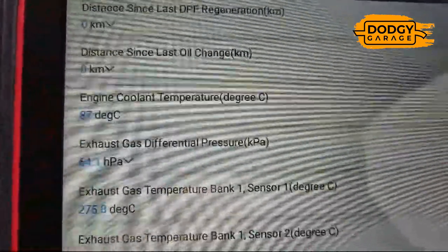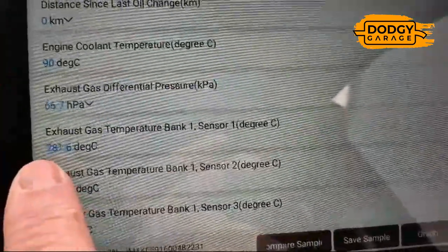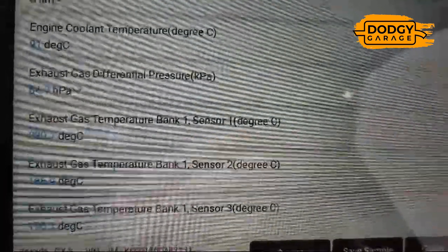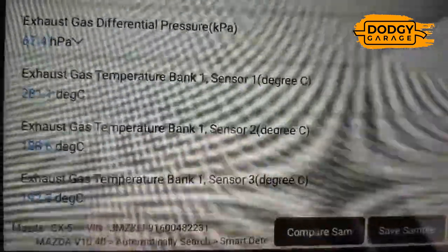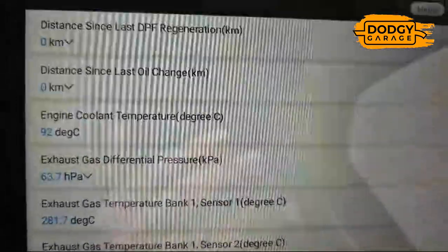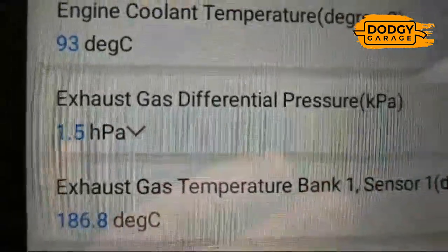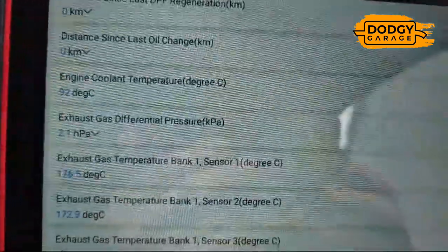Engine temperature is at 87 degrees. Also looking at the exhaust gas temperature — it's 281. You want to see that getting nice and hot, which means the car is happy to raise exhaust gas temperature and should be happy to do its own DPF regens. If they stay cool and below 200, the car is cutting off regen. At idle, you want the differential pressure below 10 — and it's cycling between 1 and 4, so that's looking good. There's still a lot of smoke coming out, but we're looking very good.